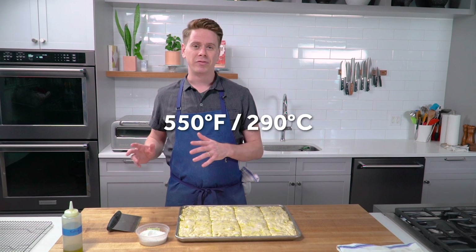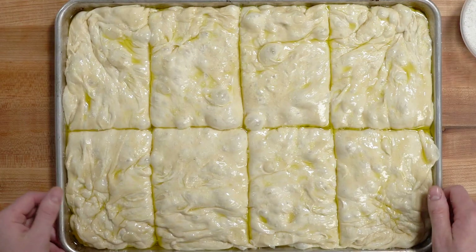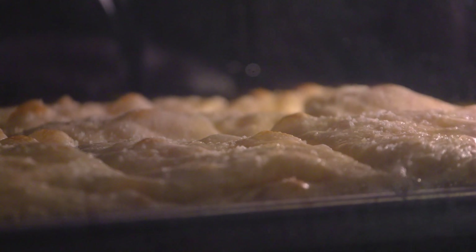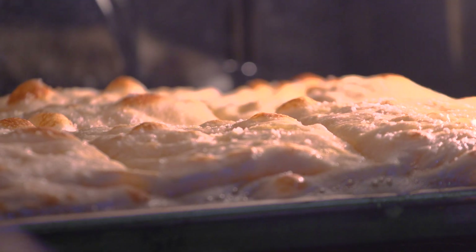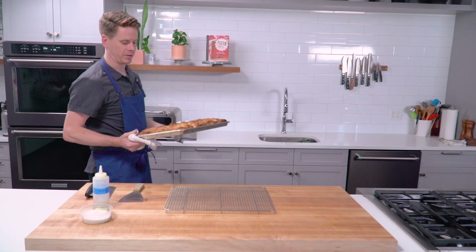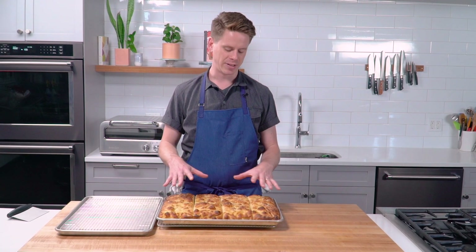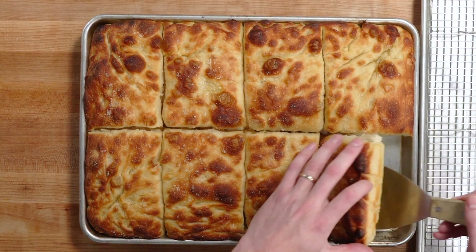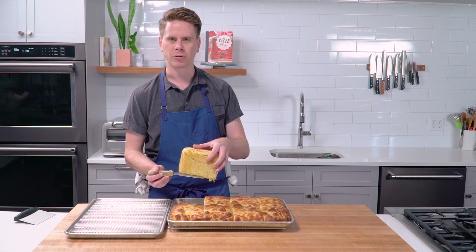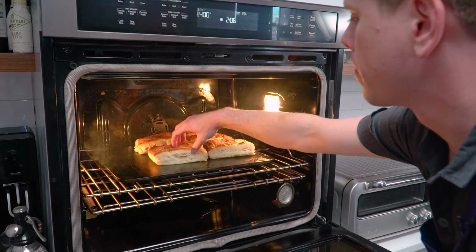We've preheated the oven to 550°F with the rack set at the lower middle and a baking steel on that rack. Pop the sheet tray directly onto the baking steel and set a timer for 16 minutes, rotating the sheet tray halfway through. These look really good. They've cooled down a little, and we can see we want to get a little more color on the bottom crust and some crispiness. Pop them on your baking steel or pizza stone to crisp up the bottom — that should only take two to three minutes or so.